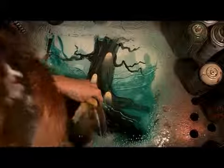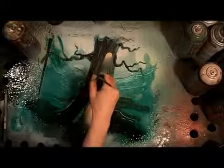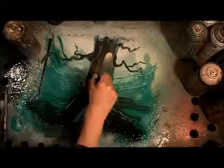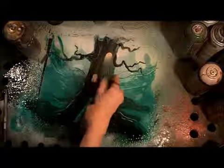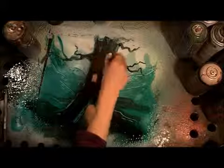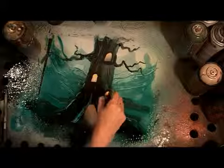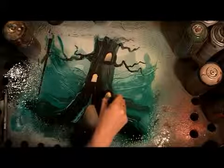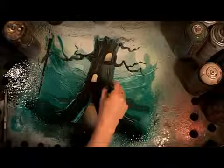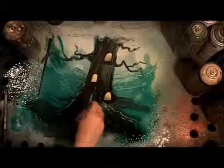Now I'm going to make the window frames and door frame with my paintbrush. I trace around each window, make sure the bottom has a nice straight sill, and trace around the top in an arch. That way I get them nice and defined. I can blend them into the tree more if I want, and I trace around the door the same way.